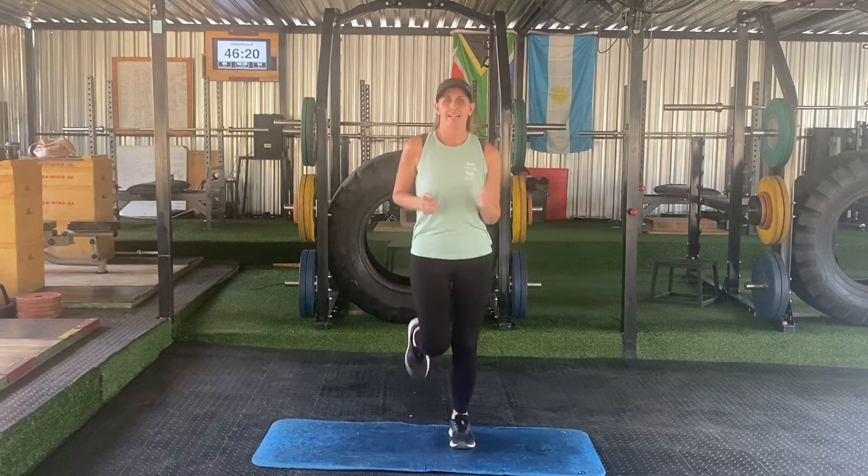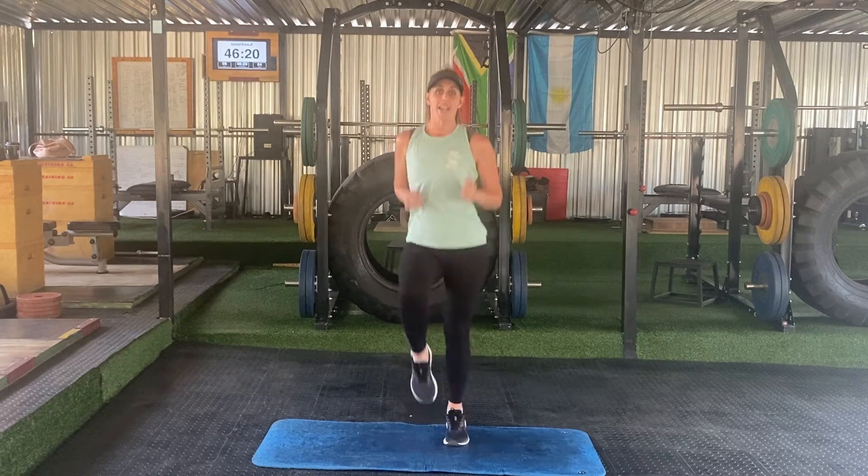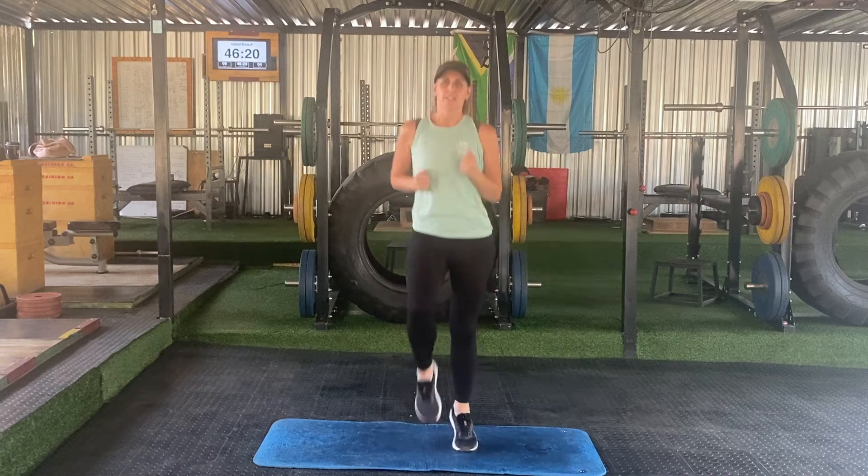We're going to run in place for 45 seconds and rest for 15 seconds. Then we're going to do high knees for 45 seconds, rest for 15.